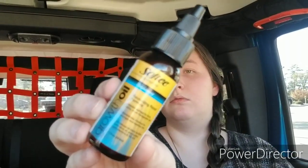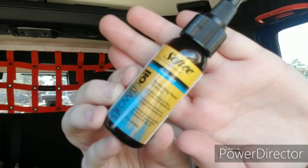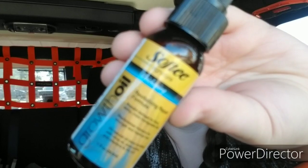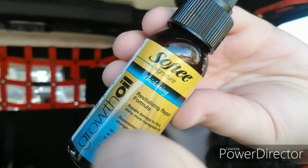Then I picked up some of the Softie Growth Oil. It's a Revitalizing Repair Formula that repairs damage for thick, shiny, more manageable hair. Replenishes moisture for stronger and healthier hair. All natural oil blend enriched with olive oil, shea butter, and vitamins A, D3, and E. These are one-ounce bottles.